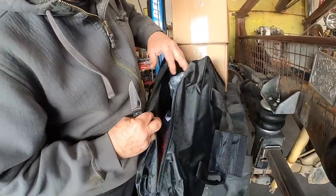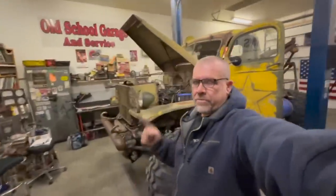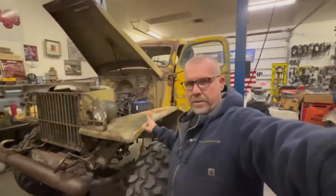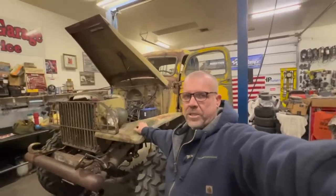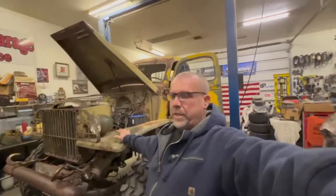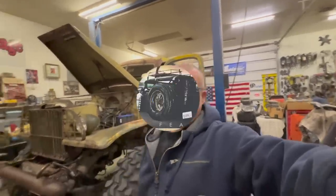A lot of you said I should tow the truck with the mini semi truck, however the mini semi truck is not ready — I'm too far away from having that ready to go. What I've decided to do is drive this truck flat towing my Jeep, and it's going to be a good time.